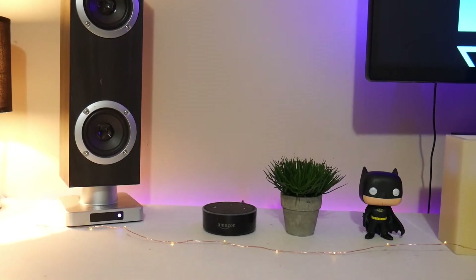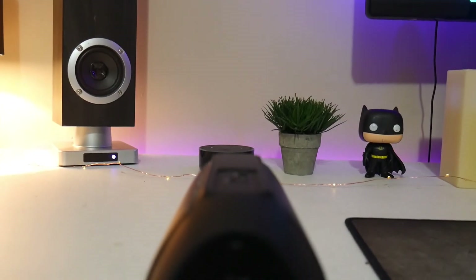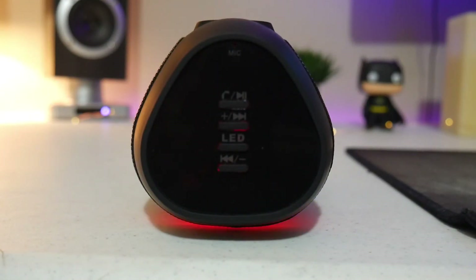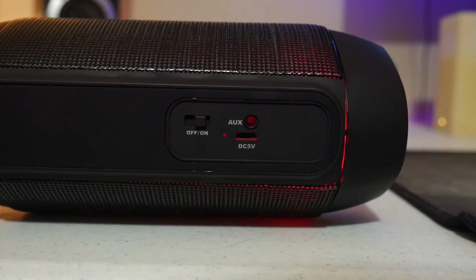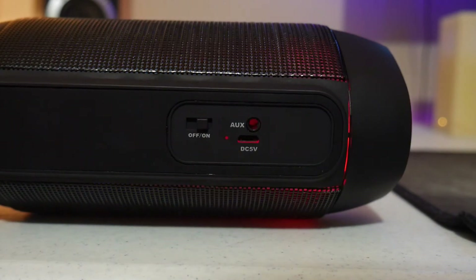What you will get with this speaker is a product that has a very nice weight and size and doesn't really feel cheap. The controls are located at the top of the device and are easily accessible. It has two LED color-changing modes: one that pulsates upward with the music and one that pulsates outward. Around the back of the speaker you'll find a dedicated on/off switch, which is a great touch, an aux in, and a micro USB charging port.